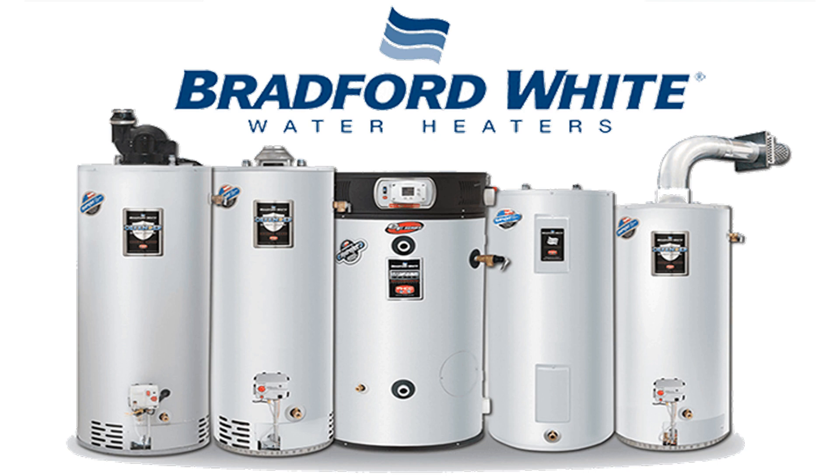This water heater has a touch of intuition. Dual heating elements heat water faster, and the BWC-RE350S6 has a unique simultaneous and non-simultaneous operation feature, indicating when one or both of the heating elements are firing up to heat the water.